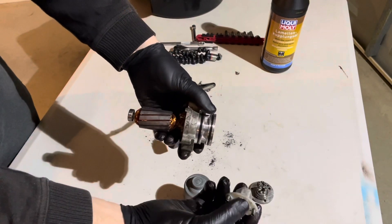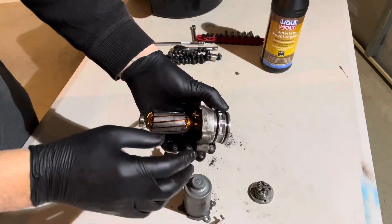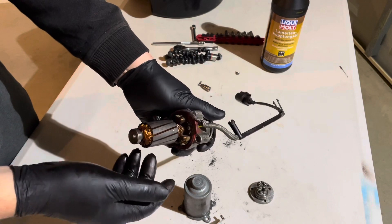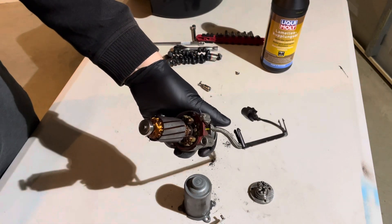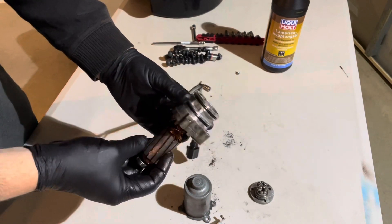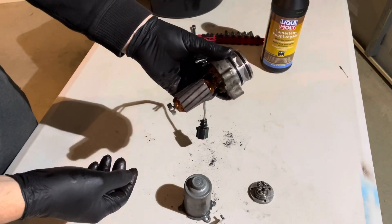So if the screen gets partially blocked, the motor spins faster. The faster the motor spins, the more rotations it does, and the more rotations it does, the more it wears out the commutator. That's really what goes wrong with one of these.